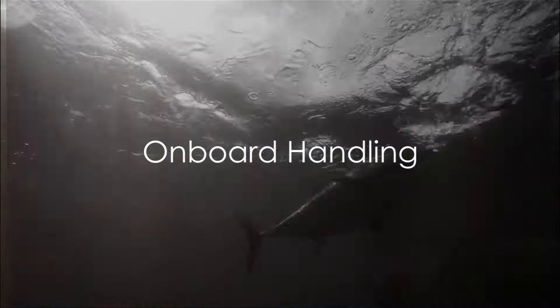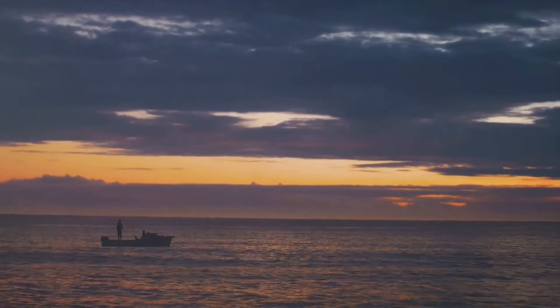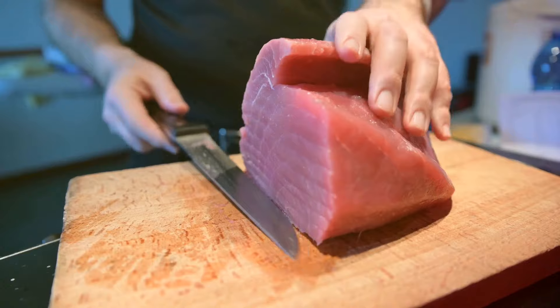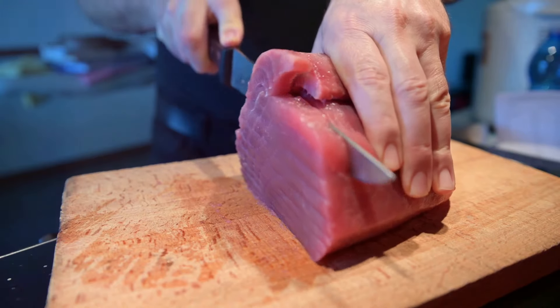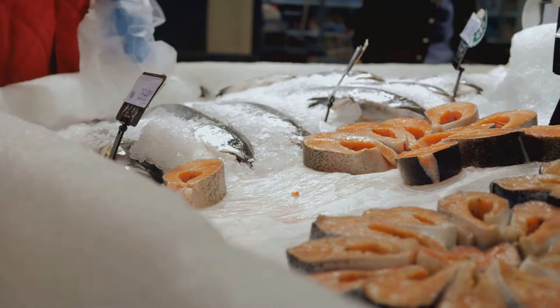Ever caught yourself wondering how that can of tuna you enjoy was prepared? It all starts at sea. As soon as the tuna is caught, it's immediately processed on board the fishing vessel. This process includes bleeding the fish to remove blood, gutting to eliminate internal organs, and in some instances, a quick steam pre-cooking session. These steps are crucial in maintaining the tuna's freshness.